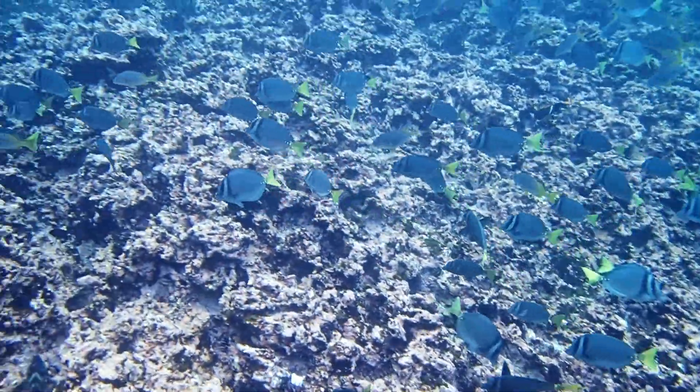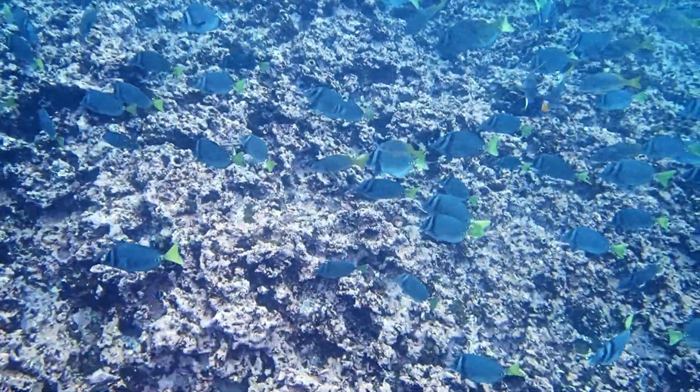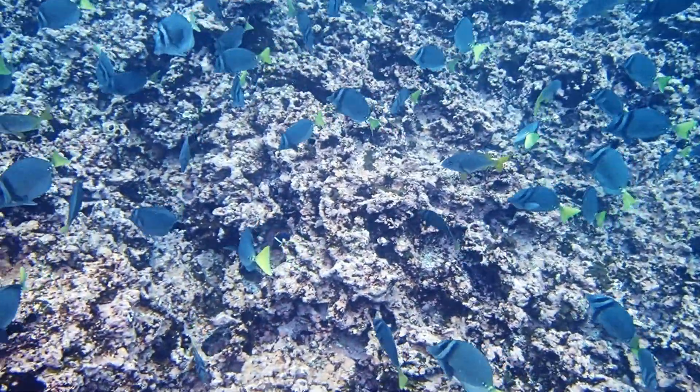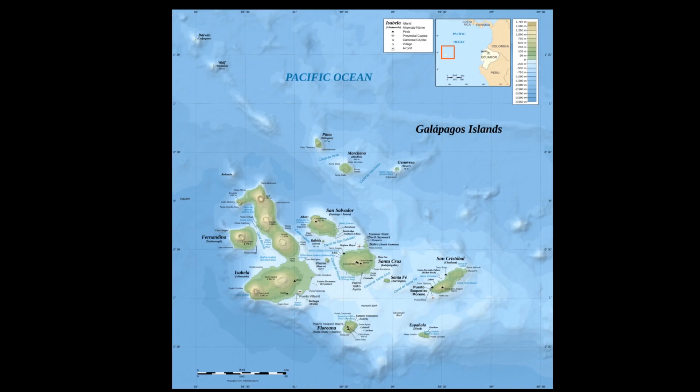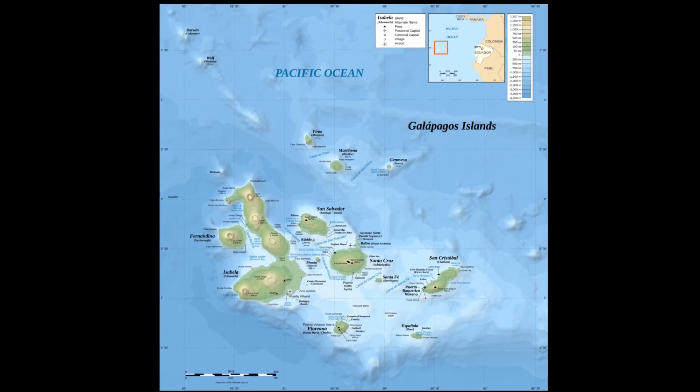Razor surgeonfish, also called yellowtail surgeonfish, inhabit the eastern-central Pacific, specifically from the Gulf of California in the north to Ecuador in the south, including offshore islands such as the Galapagos Islands.